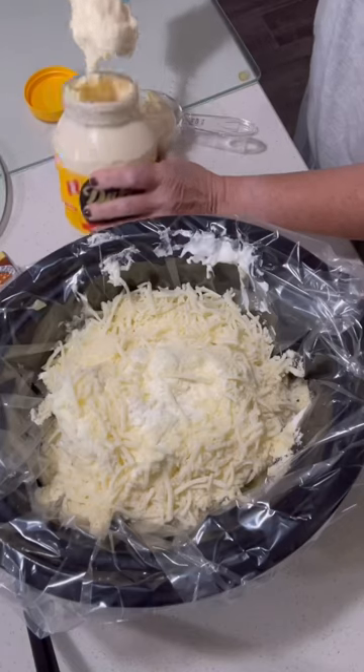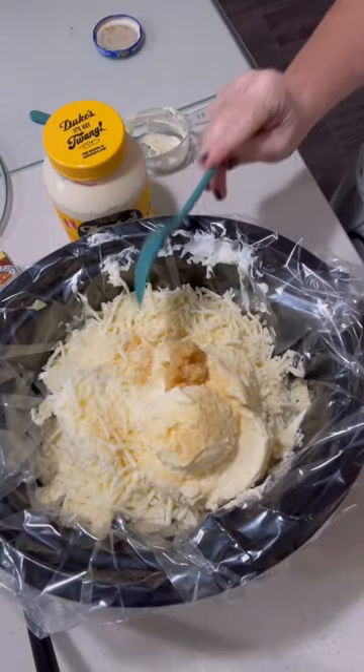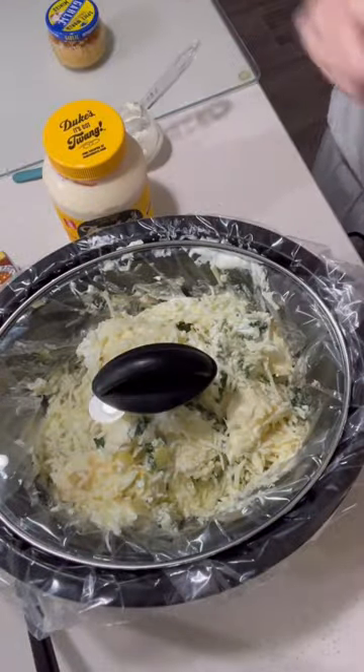About two cups of mozzarella cheese and a little bit of parmesan cheese as well, some Duke's mayonnaise — about a cup's worth — a little bit of minced garlic. Stir all that around.